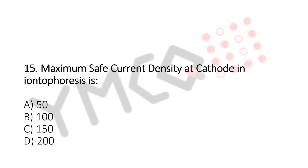Maximum safe current density at cathode in iontophoresis is: A. 50, B. 100, C. 150, D. 200. And the answer is...